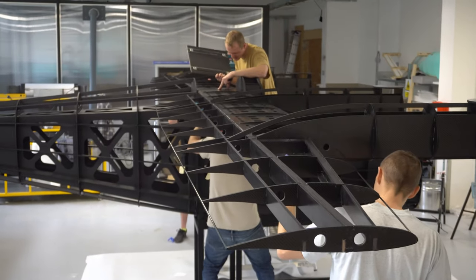It will allow us to test most of the systems in advance before we have the composite airframe manufactured. This skeleton represents a 60% scale of the final aircraft, which will accommodate 5 people.